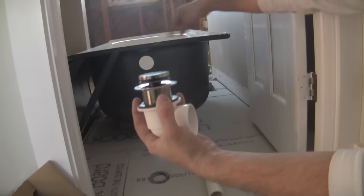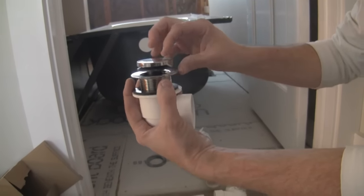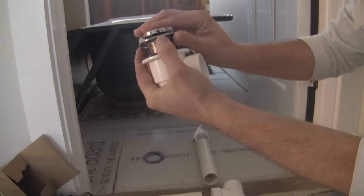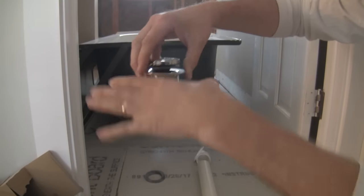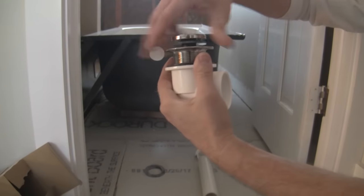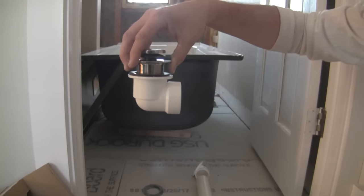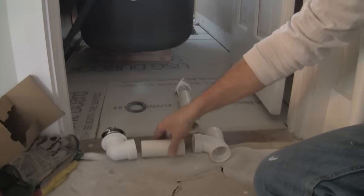We're going to screw this in from inside the tub, just like this. This is one of those push-button drains — you step on it to close it, step on it again to open it. Your tub sits right here, that's the drain. We're going to add a rope of plumber's putty around here and then screw it in — that will be a friction fit. And then all these pieces are going to be pipe-cemented together.